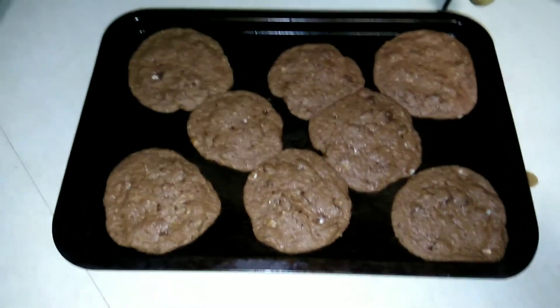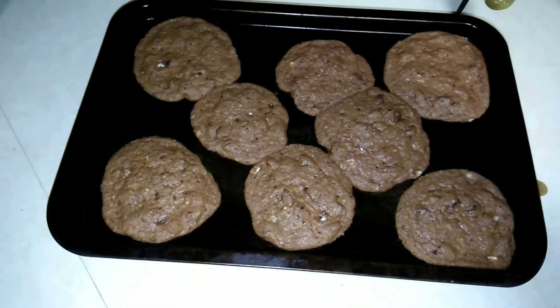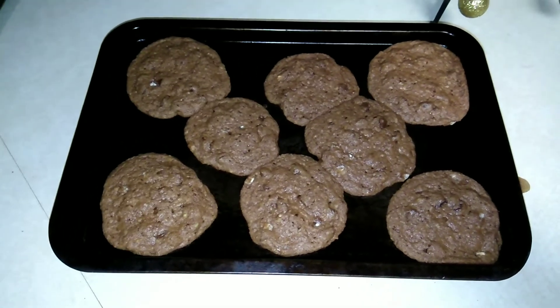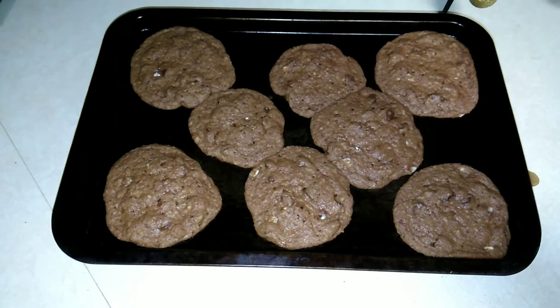The cookies just came out, so I've got to let them kind of solidify. They're supposed to sit for two or three minutes, so after that we'll go ahead and take them off the cookie sheet and try one.